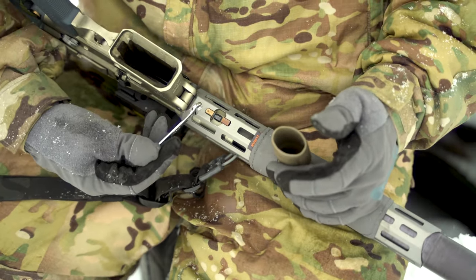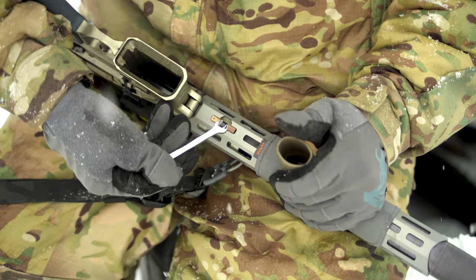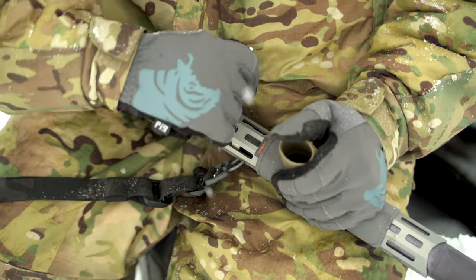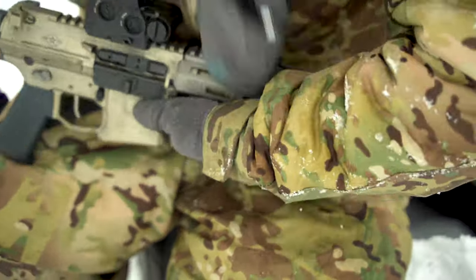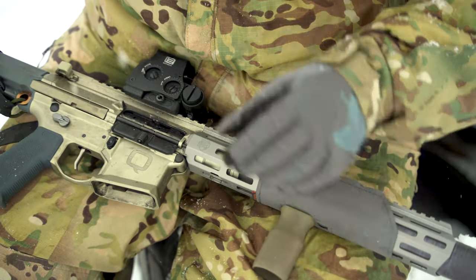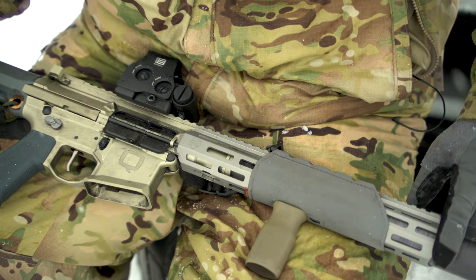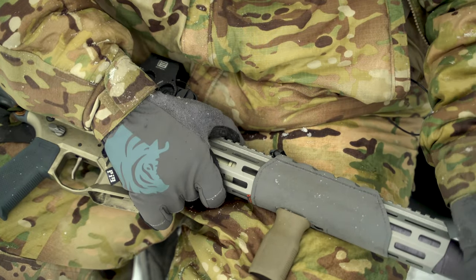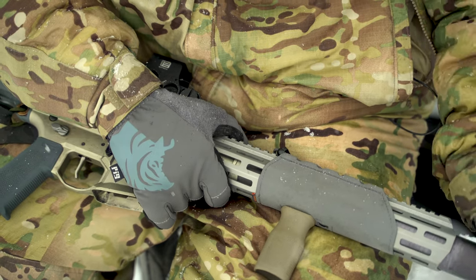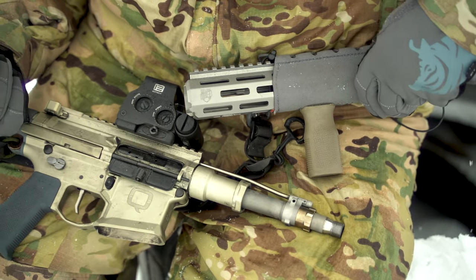As I mentioned, there's a hole drilled right through the handguard next to the gas block so you can adjust it without removing the handguard. For the sake of showing you the gas block, I'll go ahead and remove it. Q's attachment method for their handguards uses this piece here — as it tightens, it pushes these blocks out and keeps the handguard really secure. I'm going to use this quarter-inch wrench to loosen it. With the Honey Badger SD, the handguard won't clear the can, so you have to remove the can first. Once that's out of the way, the handguard can come out, exposing our adjustable gas block.